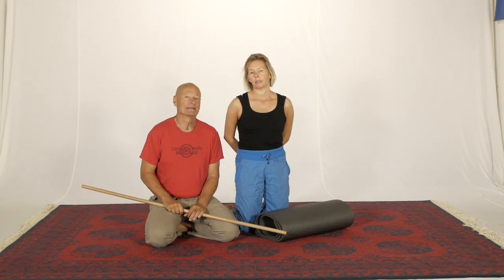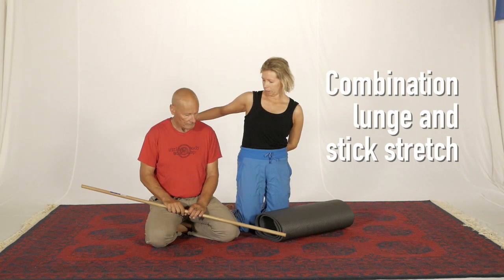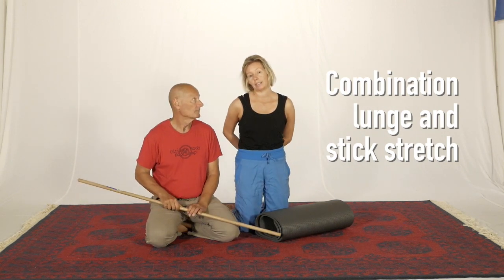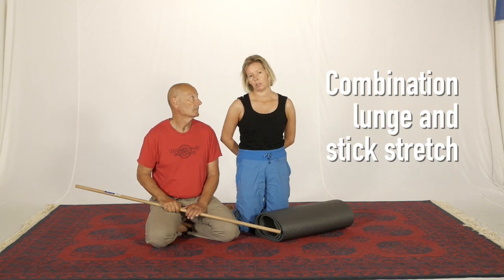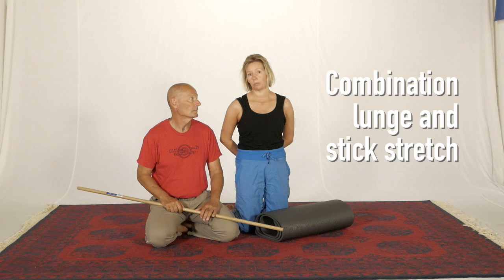This is a single partner combination exercise. The equipment you'll need is your partner, a stick, and padding for your kneeling knee. The combination is of a lunge position with the chest opening stick stretch.